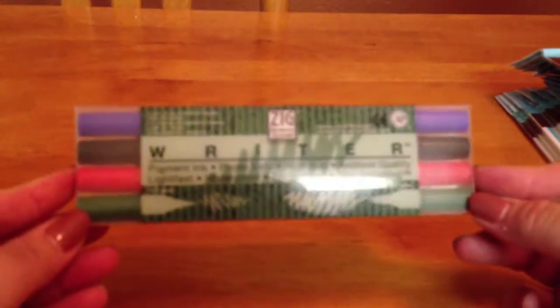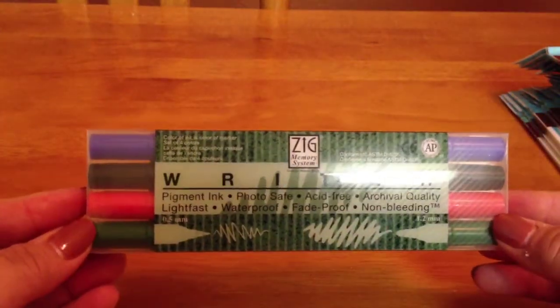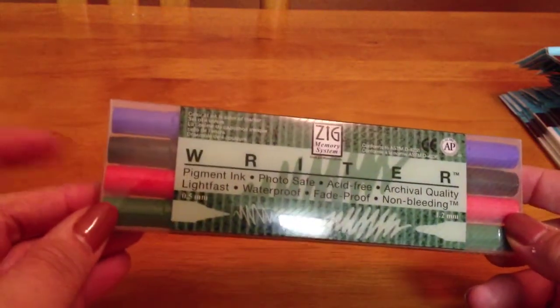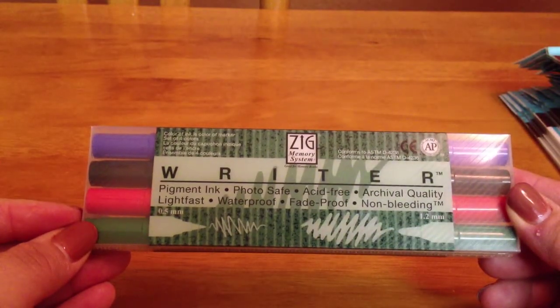Let me move on to my Marshalls haul. I'm going to go kind of fast. I got these markers — they're the Zig. I've never tried these, but they're at Marshalls. They're photo-safe and acid-free, non-bleeding. So there's blue, black, red, and green. They're the Memory System Zig. Never heard of them, but I'll try them.